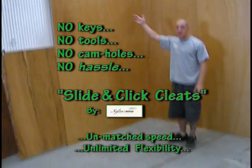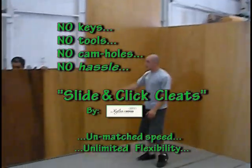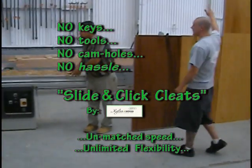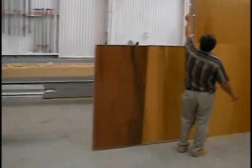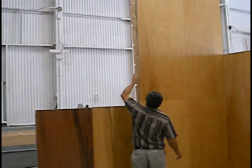We just have to climb up a ladder to start with a 16-foot panel. You can see how they can stack up on top of each other. The panels are so light.